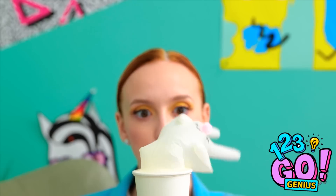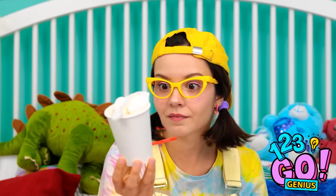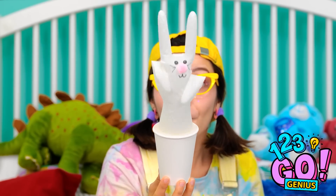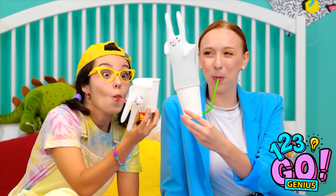Where did it go? Oh, there it is! It's pretty cool, huh? I made one for you! Really, Mom? Because that's awesome! Come on out, little bunny! I could do this all day! Who can make the bunny appear fastest? I won! Thanks, Mom! This is great!